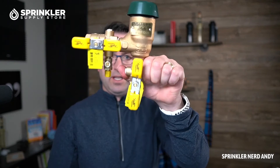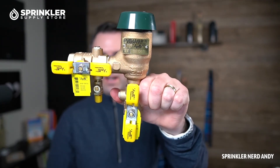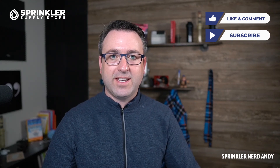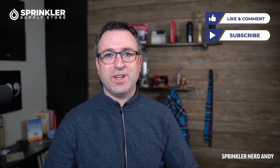Again, this is the three-quarter inch PVB pressure vacuum breaker by Apollo. If we can help you with any of your irrigation system design, maintenance, repair, or parts, feel free to reach out to us — we're available by chat, phone, and email. Until the next tech tip, happy sprinkling!